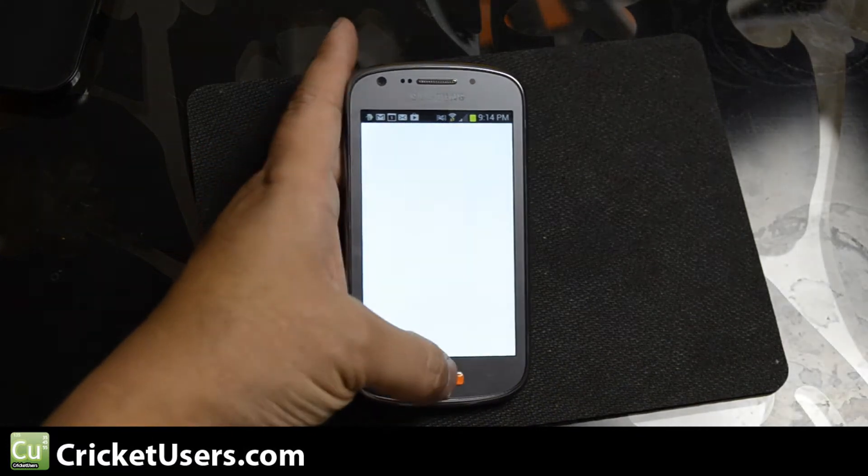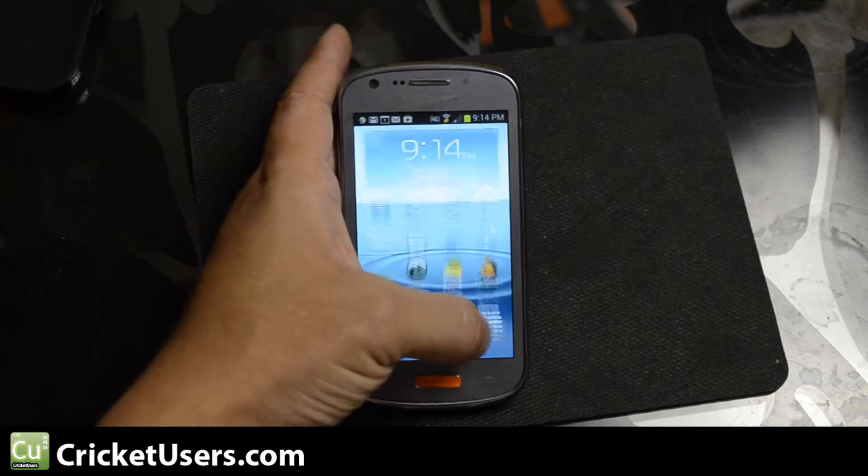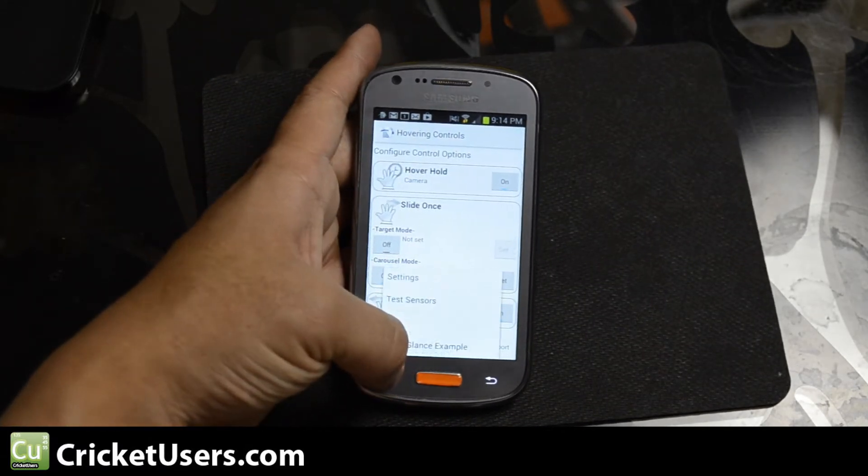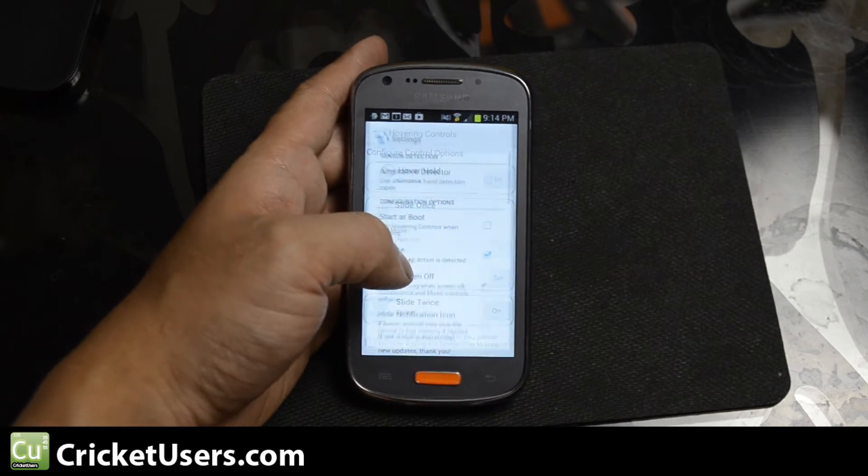With root access, which I show you how to achieve in another video, you can get some functionality in the browser.